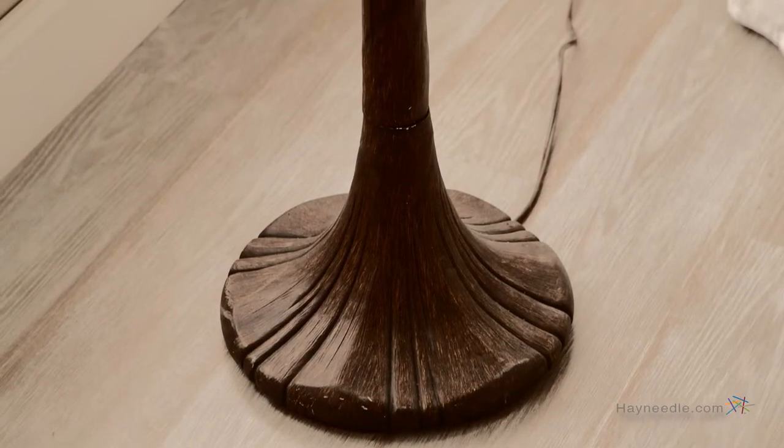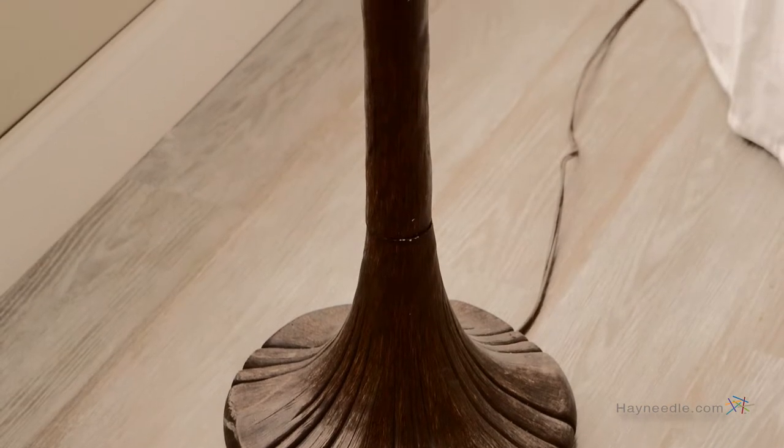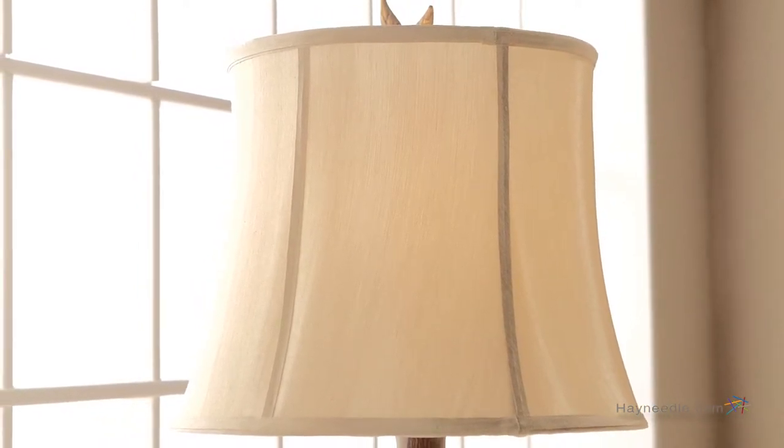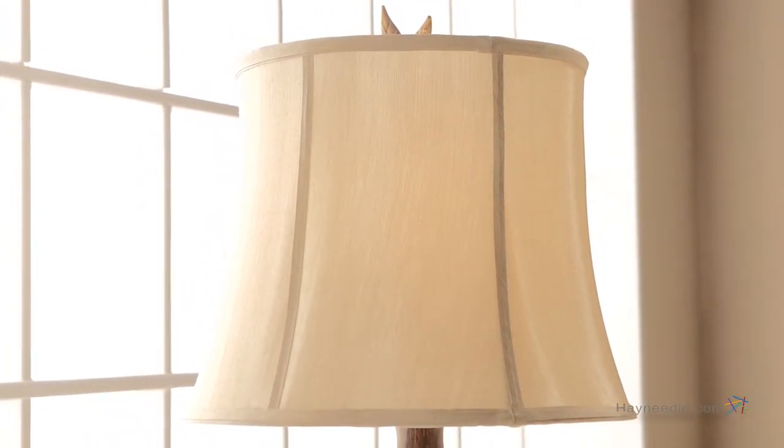The base and pole are crafted from a hard resin and then finished in a wood bark base to give it a rustic feel that's sure to enhance the look of any room. The shade is made from a pleated fabric that helps give it the perfect glow and a pleasing aesthetic.